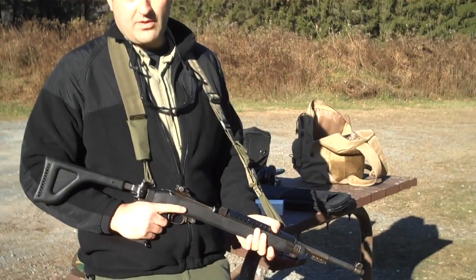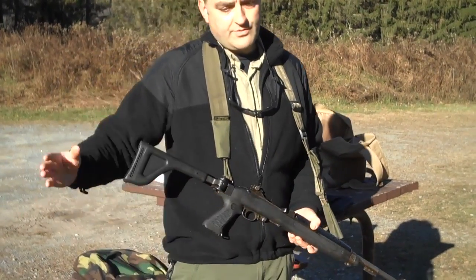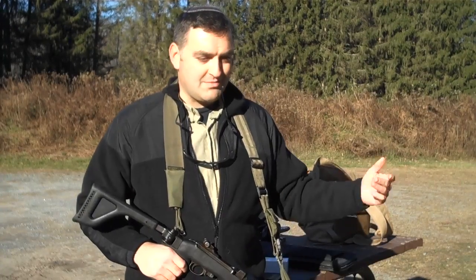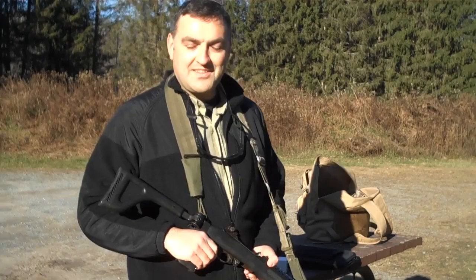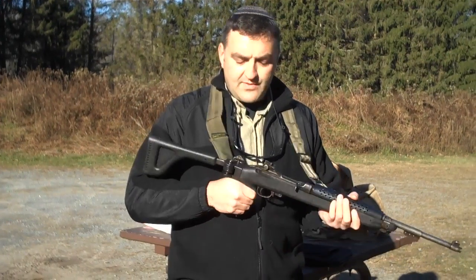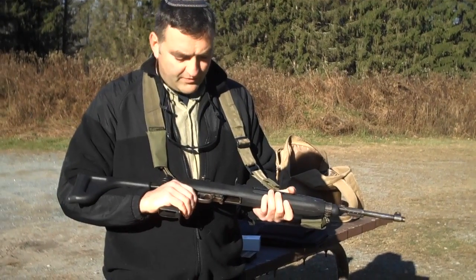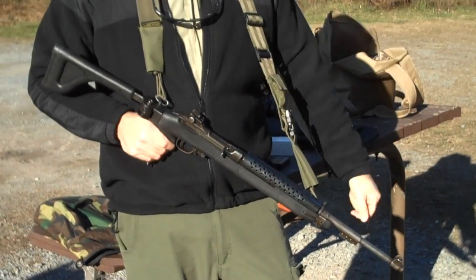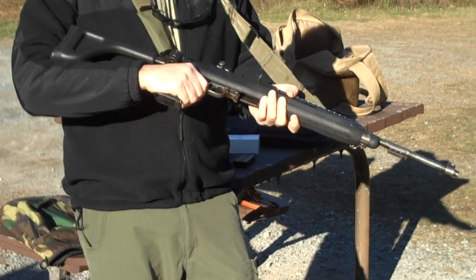They took a lot of those M1 carbines, got rid of the older wooden stocks, and replaced them with this. They were issuing these for many years to the civil guard volunteers and also to patrol policemen — not just volunteers, but duty cops. I actually remember this weapon very fondly because I was a volunteer from 2000 to 2002, during the beginning of the Second Intifada in Kiryat Arba, which is a settlement right next to Hebron. I was a 16-year-old finishing high school, and a lot of my peers were volunteering. The police issued me this very weapon — the M1 carbine with this Choate Machine and Tool folding stock. We trained on it and shot it at the range several times.